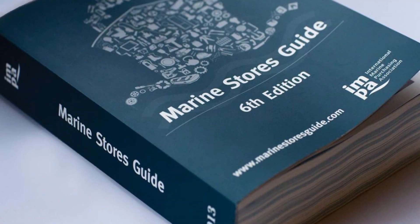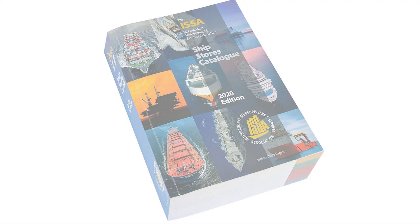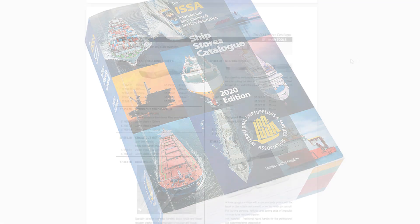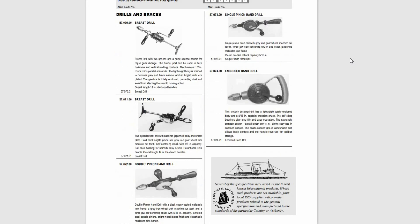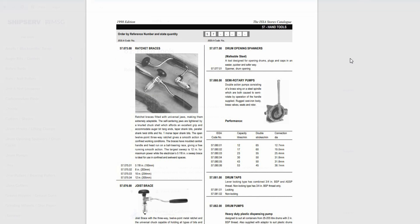You can find the names of the most commonly used tools on board in the IMPA Marine Stores Guide or the ESA Ship Stores Catalog. Both provide a universal coding system to facilitate communication between crew, owner and supplier, making the specification and supply of goods simple, quick and effective. This aims to bridge the language barrier and offer worldwide shipping companies an easy way to order goods.